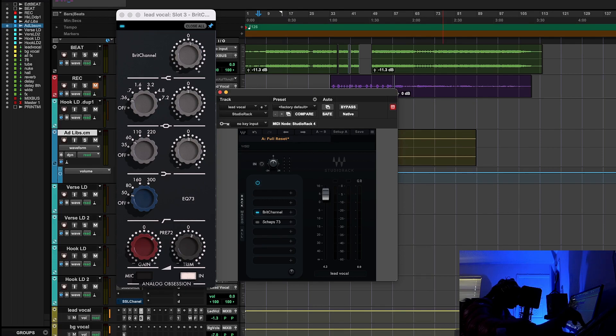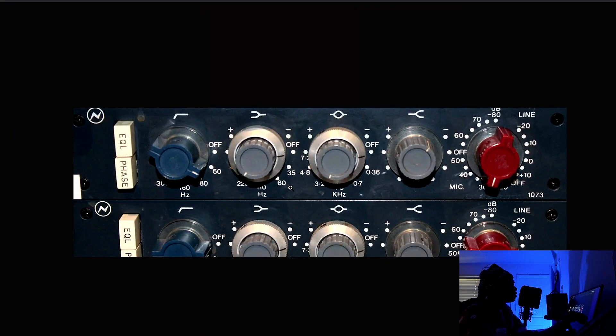When it comes to the history of the Neve 1073 — Rupert Neve was commissioned by, I think it's the Wessex company in England — they needed a console. Rupert Neve was commissioned to build it, and it was one of his most famous inventions. He even called it like the baby he can't get rid of — the Neve 1073.